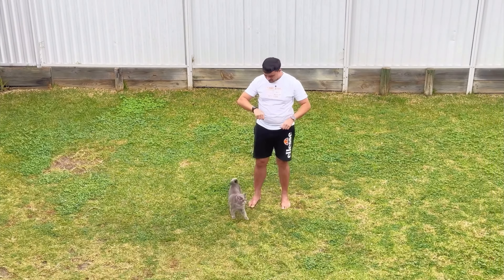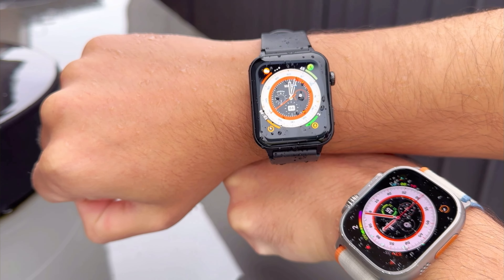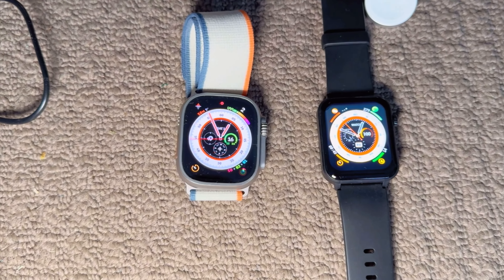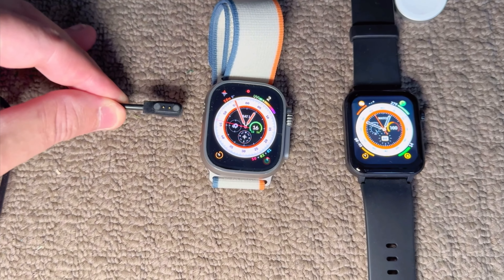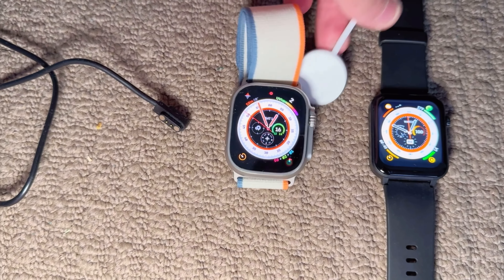The watch isn't fully waterproof, but it's water resistant. So don't go swimming with it, but it withstands some rain. The screen looks pretty good — not as good as the Apple Watch, and you can see it's not looking as good on camera, but not too bad.